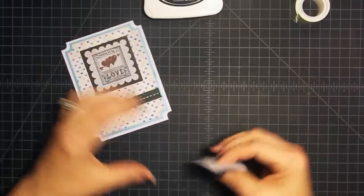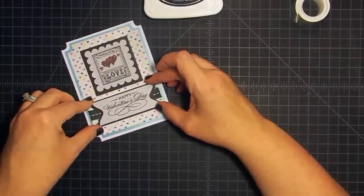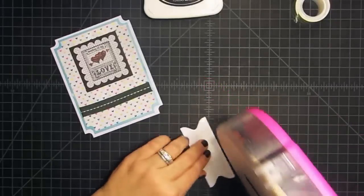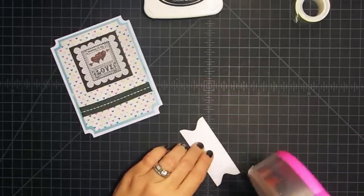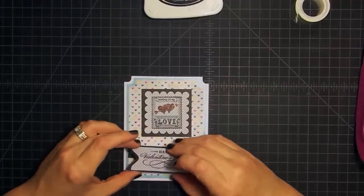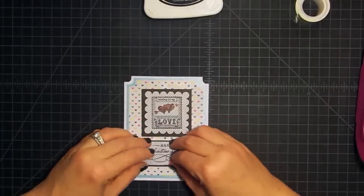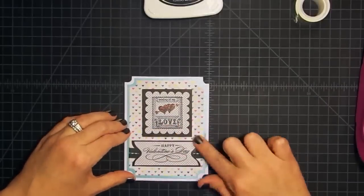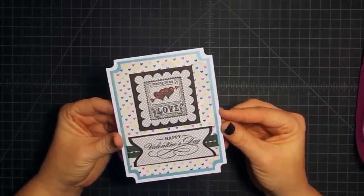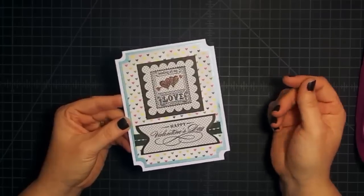Now we can pop our sentiment up. Actually, I don't want to pop that up because of the ribbon behind it, so I'm just going to run some ATG on either edge and then center this on our tape-and-stitches piece and press it into place. That could be our card, but I want to add one more little element — isn't that cute with the little ticket corners? I love it!